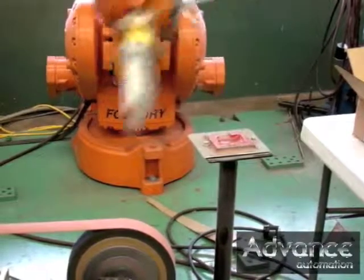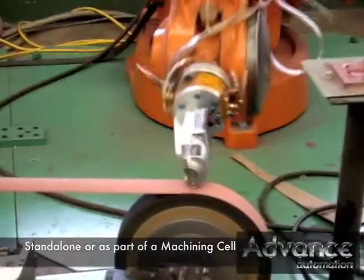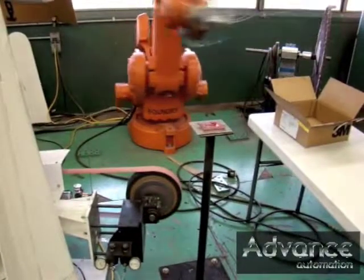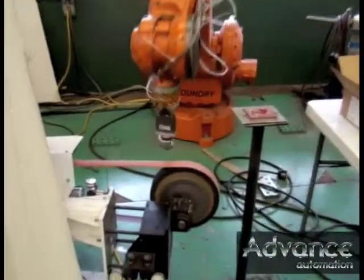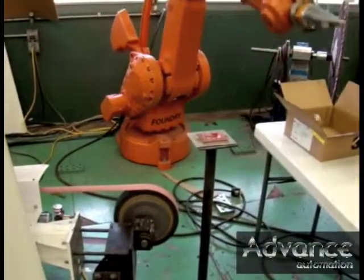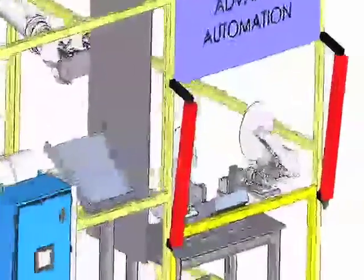The volume of this part is so great that you'd actually have a dedicated cell just before finishing. But on a lower volume part, it could be incorporated into the post-casting cell and be completed there. Ordinarily this is work that a customer would send to somebody else, or they'd have a lot of people with belt sanders doing that polishing. In this case, that entire section goes away because it can be incorporated into the standard cell.